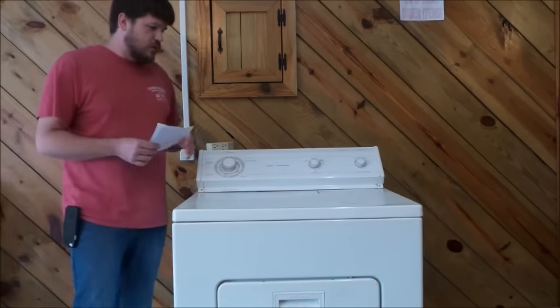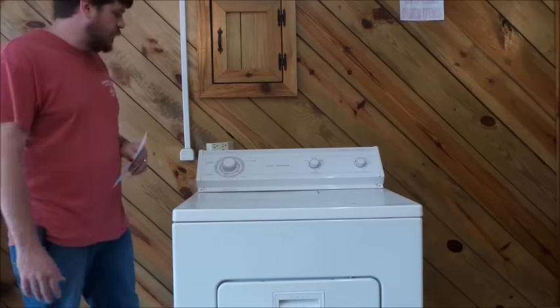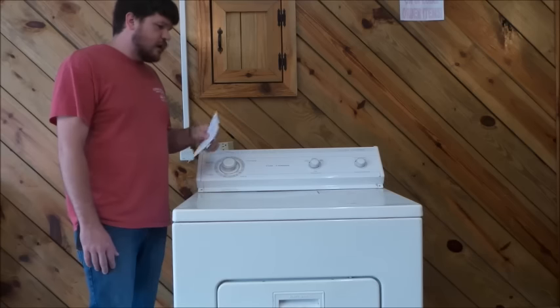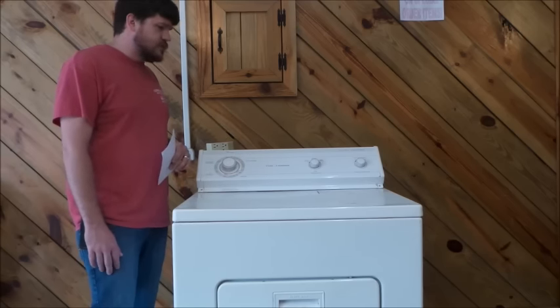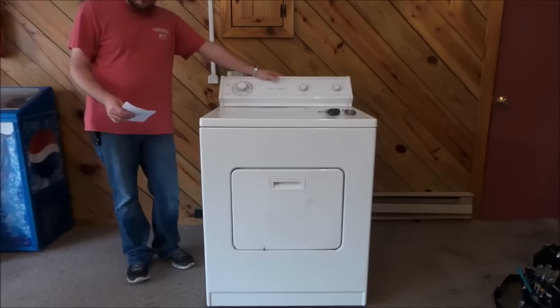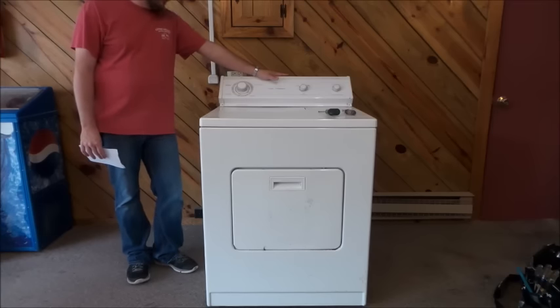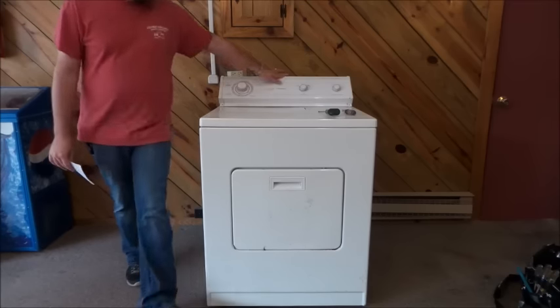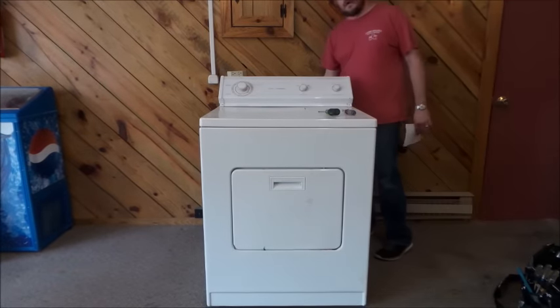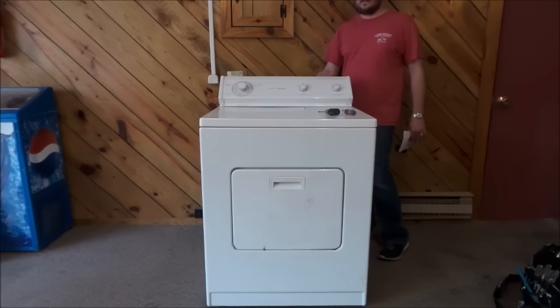Those are the most common complaints with this problem — if your dryer has one of those symptoms, this may be your issue. Now we're going to get into how to clean this thing out. If you have lint buildup in the dryer, you'll want to clean all that out, check the hose in the back that goes from the dryer to the wall, and after that check the hose that runs through the house itself.